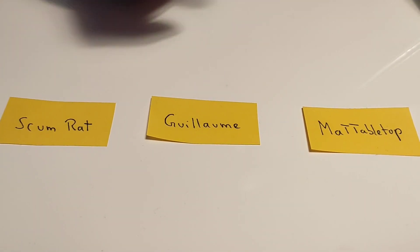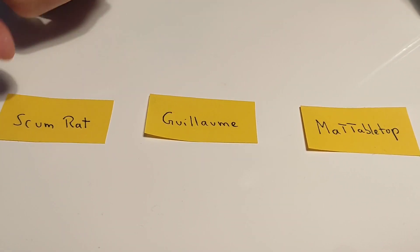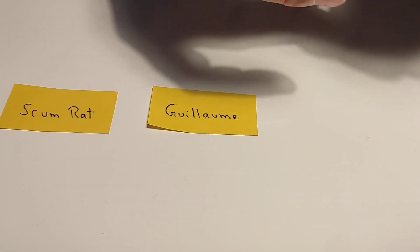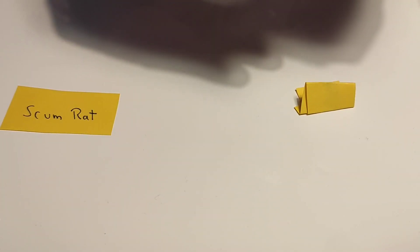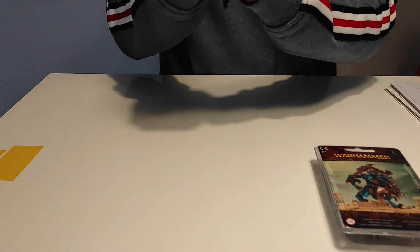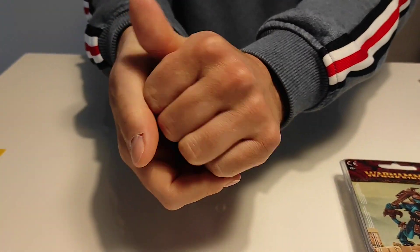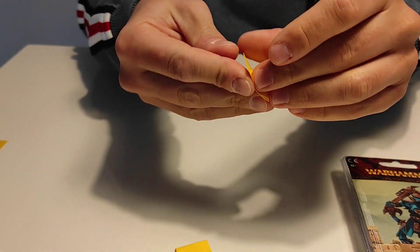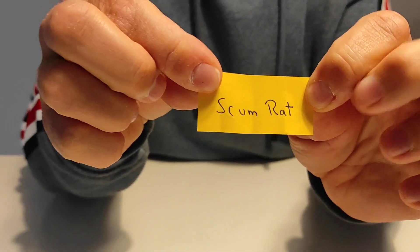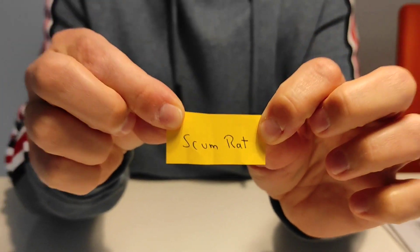I will now fold these paper sheets and then draw the winner of the competition. It's quite exciting. I'm going to shake it well. And the winner is Scumret! Congrats. Congratulations, comrade.